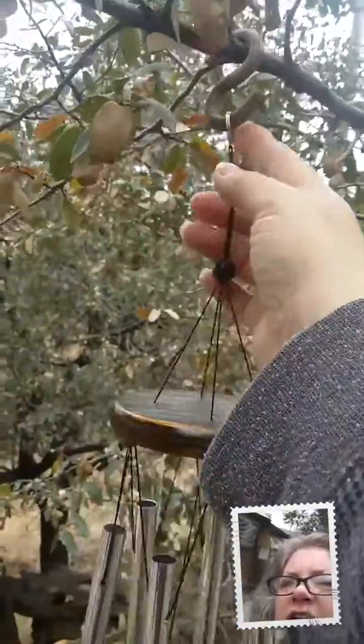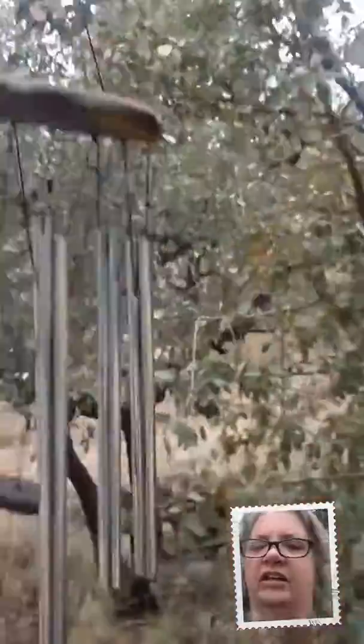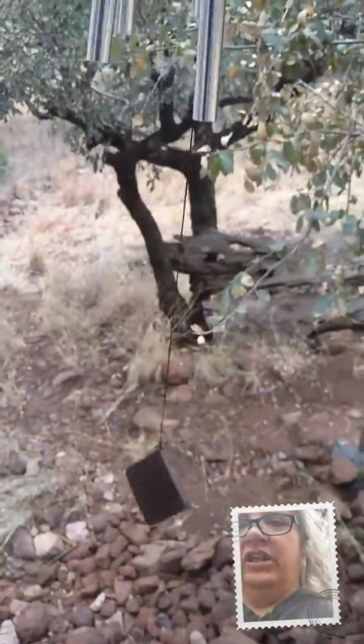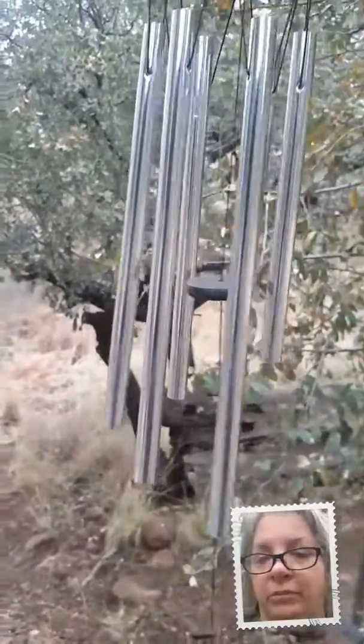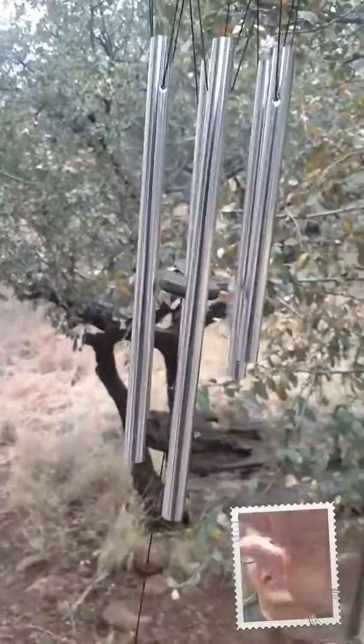It doesn't come with this hook, but it does come with this little ring so that you can hang it. And there it is. I'll put a link down below so that you can check it out for yourself. The link is an affiliate link, which means I make a small commission if you purchase through that link, and I appreciate it very much. Thanks for watching. Bye.